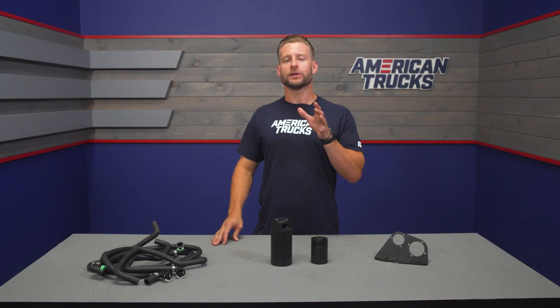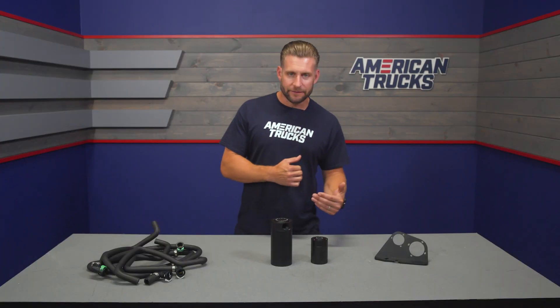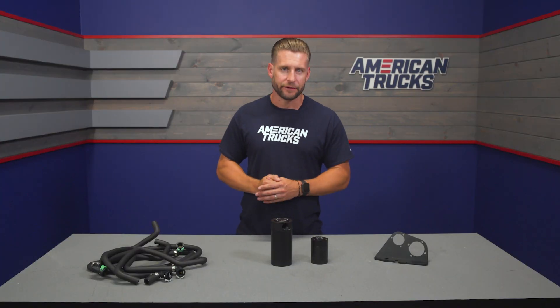First and foremost, you're getting not one but two separate catch cans that tap into two separate systems: the PCV, which is your positive crankcase ventilation, and your CCV, which is your crankcase ventilation.